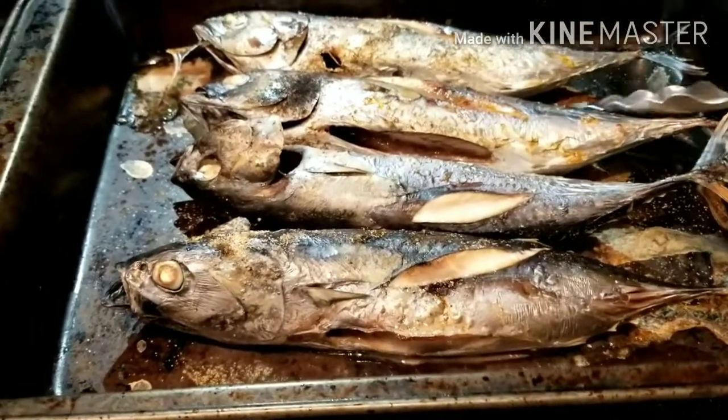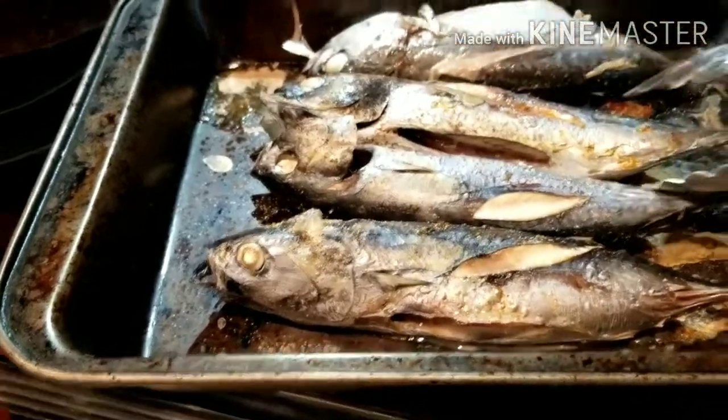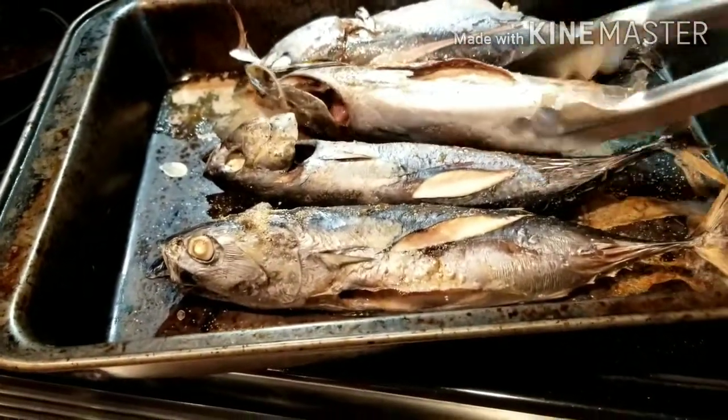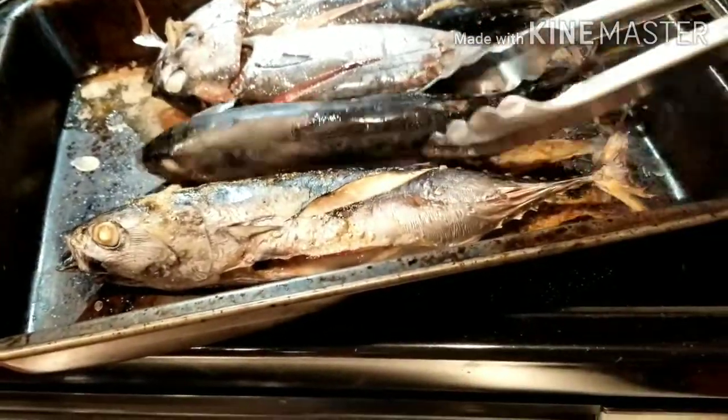I have to turn it on the other side. I just use this broiled in the oven, so it's very convenient — especially if you don't have time to go outside for your grill.